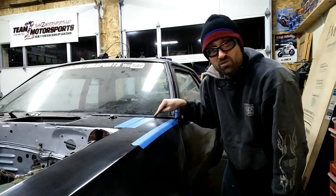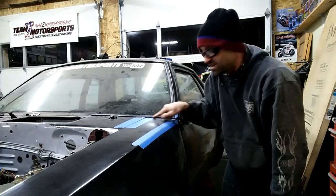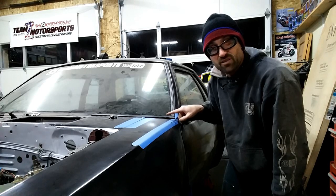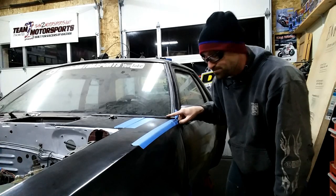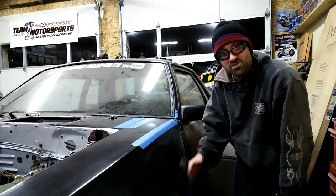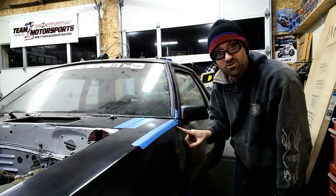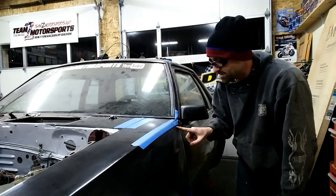Going to the windshield molding, there's probably about a millimeter and a half to two millimeters gap up and down, but definitely fixable with some kitty hair — I've got to fix that. The passenger side actually fits very well to the point where there's no strap because I don't need it.